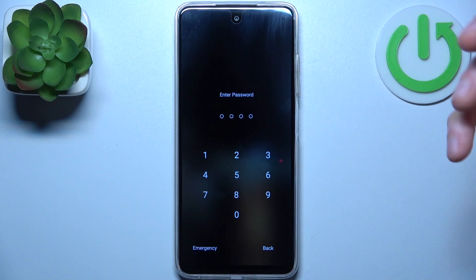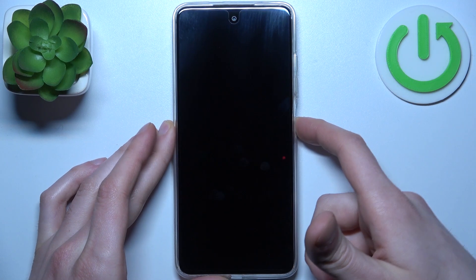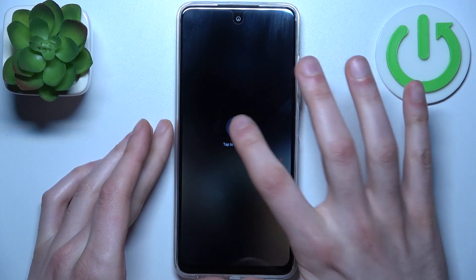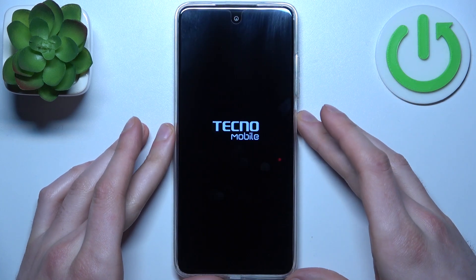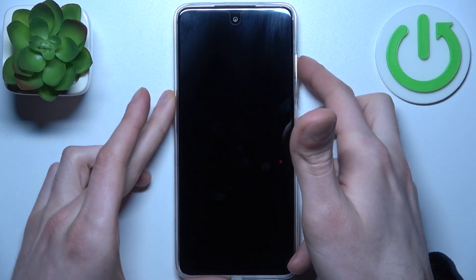In a case like that, firstly turn your device off by holding down the power key. After it turns off completely, hold down the combination of keys — power key plus volume up — at the same time.